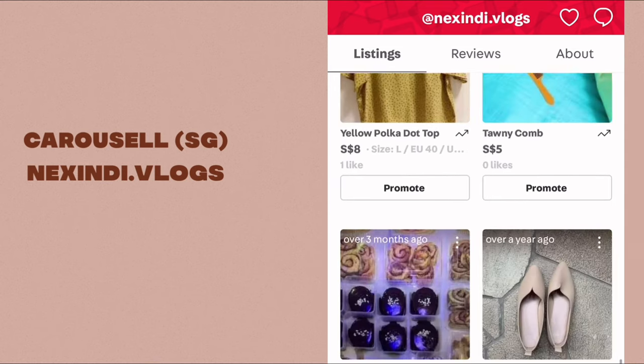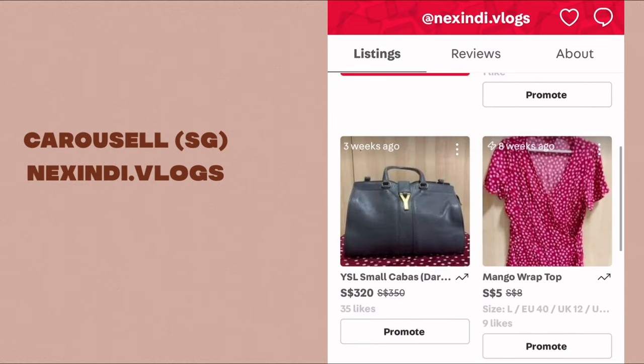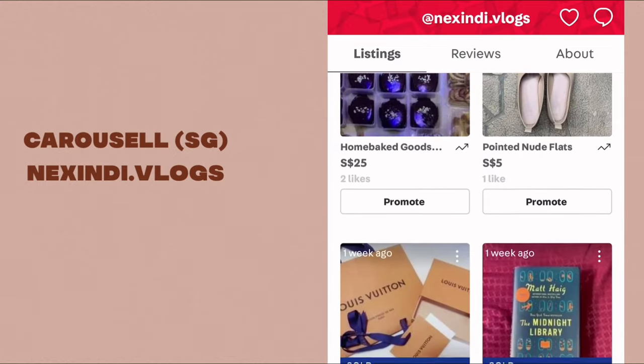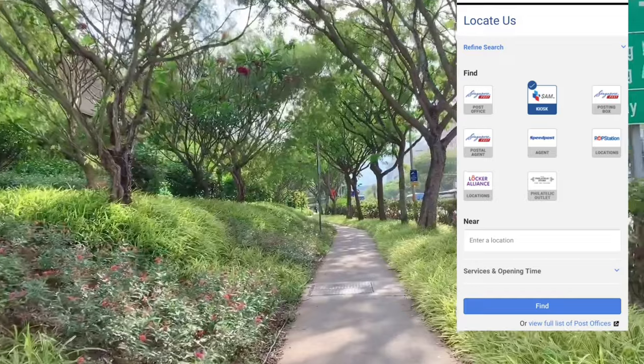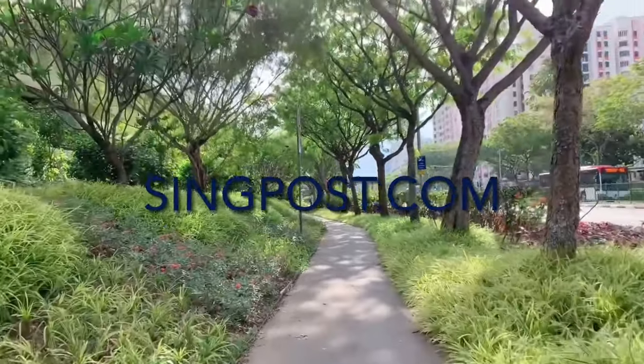Another good thing is that I learned something new, which is sending an item via mail. In this video I'm going to share with you how to send an item through the SingPost SAM kiosk. Here's the item that I'm sending with the recipient's name and address. I then head to the nearby SAM kiosk, which I found via their website singpost.com.